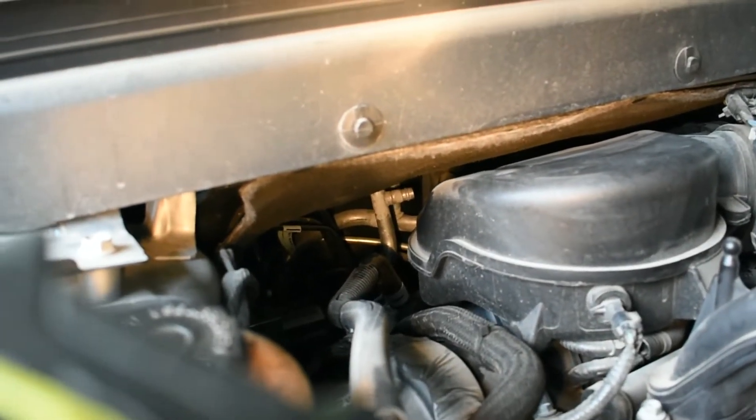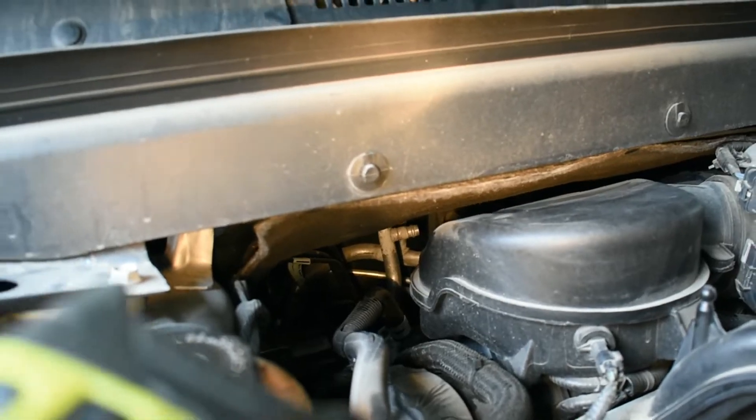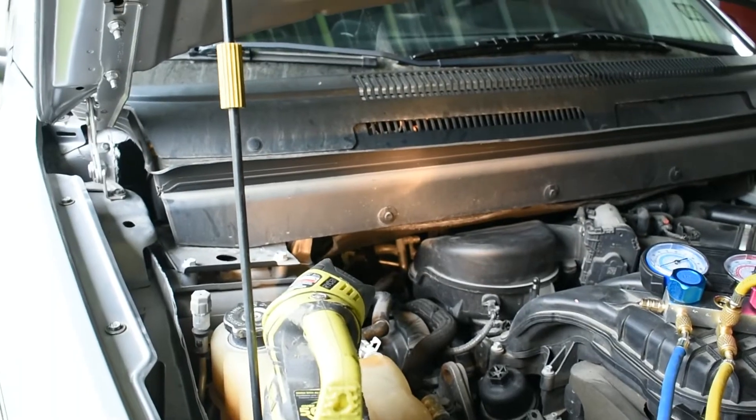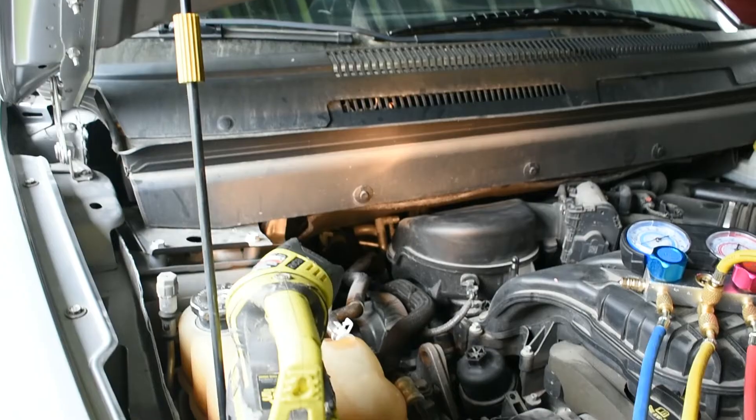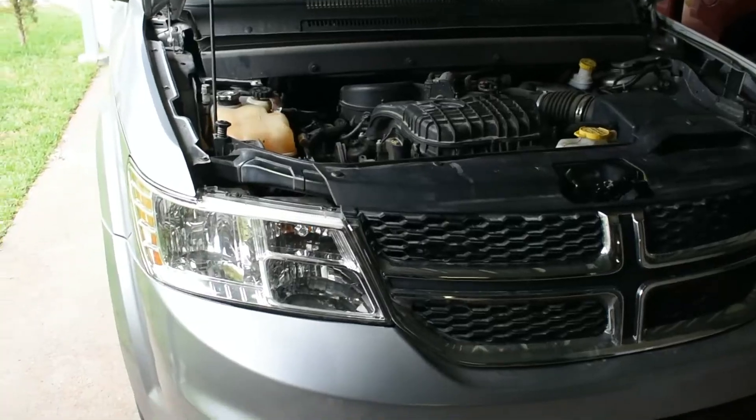The low side port is all the way in the back. For the AC system on the Dodge Journey, I believe it should be the same from 2012 to 2018 or so — the low side port is all the way to the back.